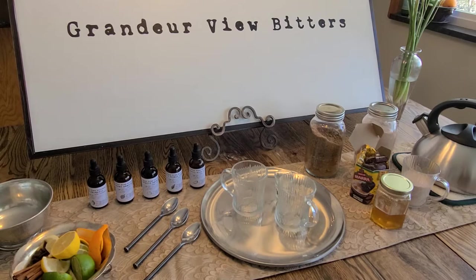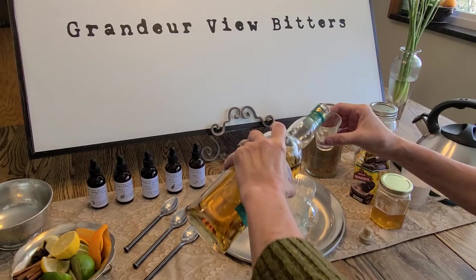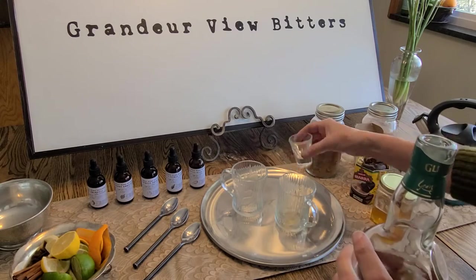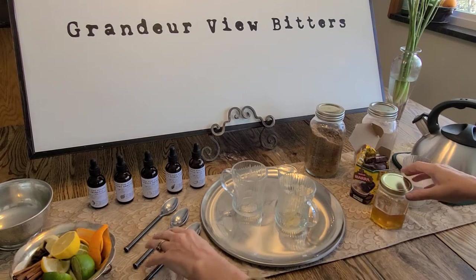The first thing we're going to do is make a low ABV hot toddy with bitters. To get us started, we're going to use about a half a shot of whiskey, or any other dark spirit of your choice. I'm actually using a small shot glass as well, just to make sure I keep it low alcohol.